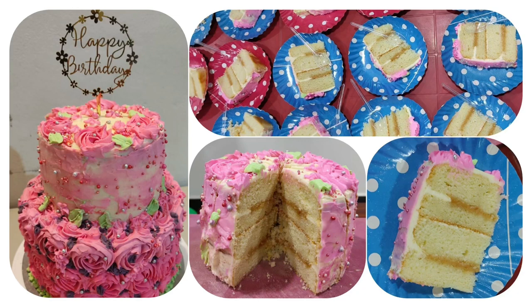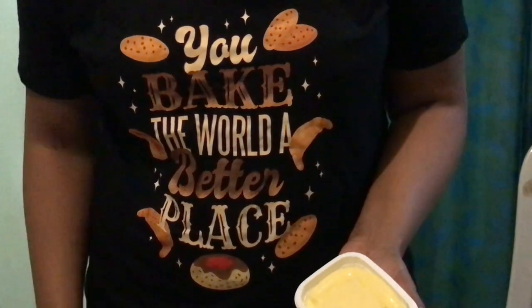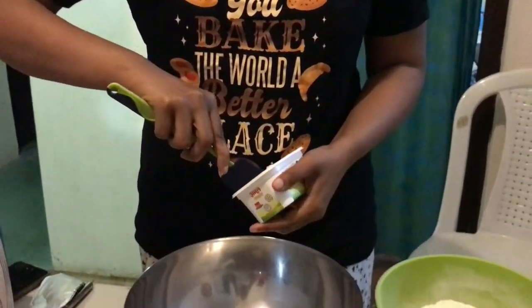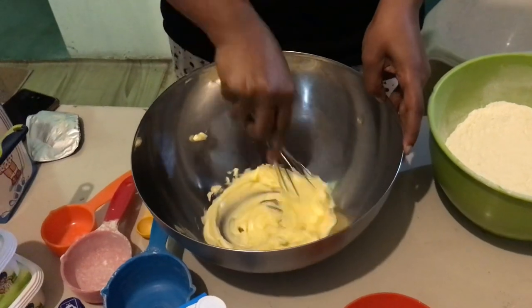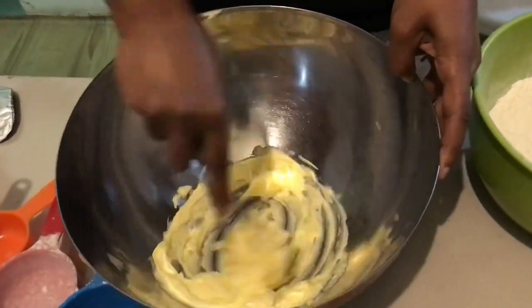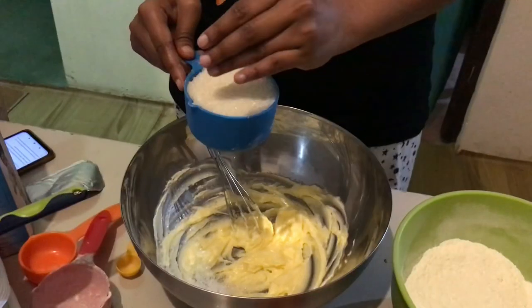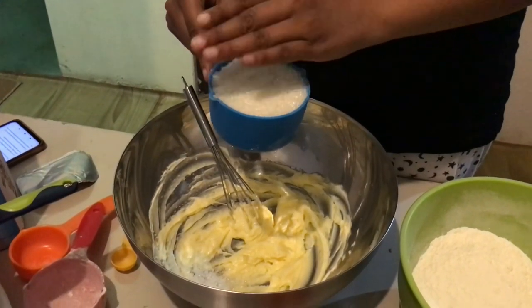We begin by adding 185 grams of butter, that is about three-quarters of a cup, and just mix that up really well so that the butter is nice and soft.